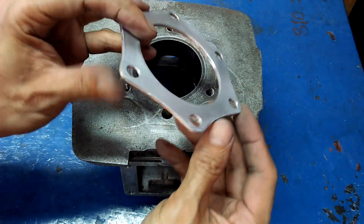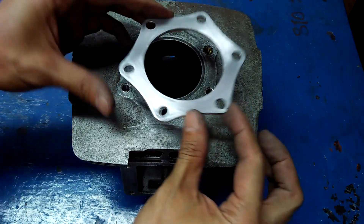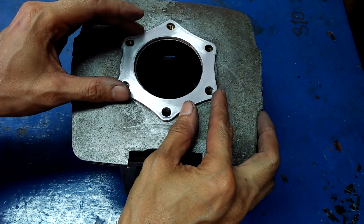I made this spacer for the head gasket because this cylinder had the top shaven off in the past.